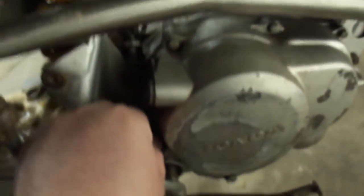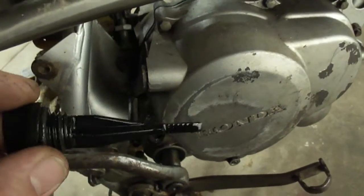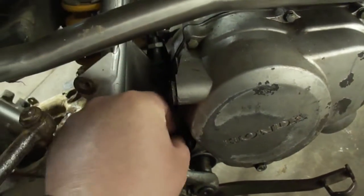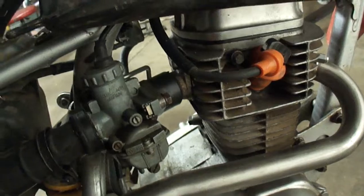I'm going to start by checking that it's got oil in it. Let's get this little dipstick out of here. Yeah, looks like there's oil in it — okay, that's good. So the next thing is let's get the spark plug out of here and see if it's making sparkles.